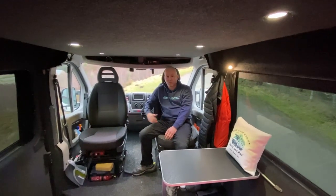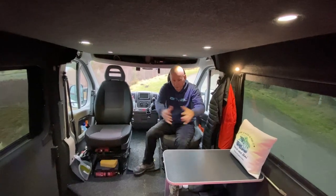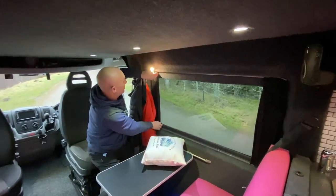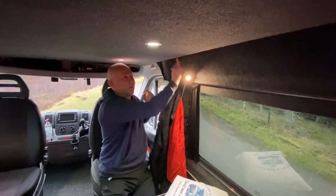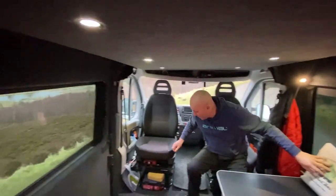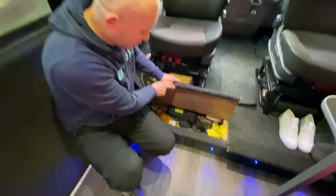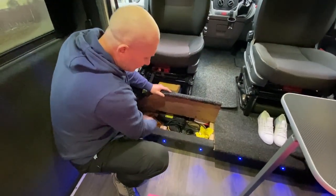At the front we've got two swivel seats that turn and face the rear so we can use this as a lounge area. We've got bonded windows internally with blinds that just pull over. These lights have integrated USB ports to charge things. Down here is some storage, and we've got a diesel heater in here that provides us with the heat. There's more storage over here and underneath the bedding area as well.